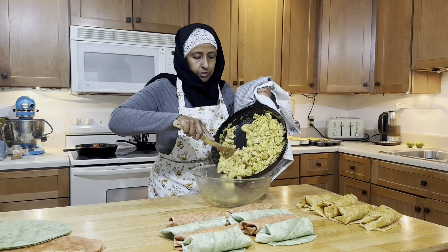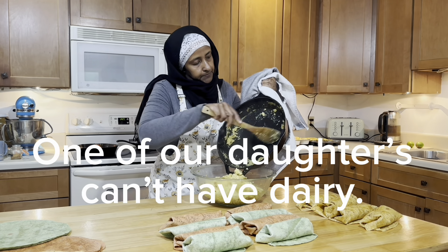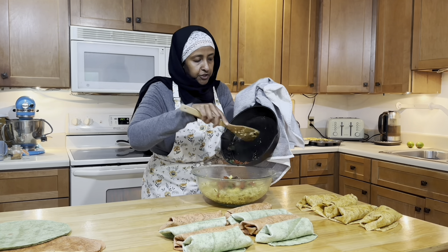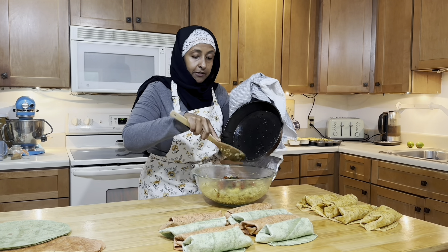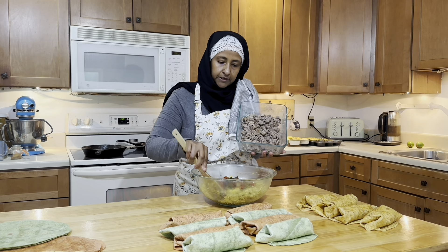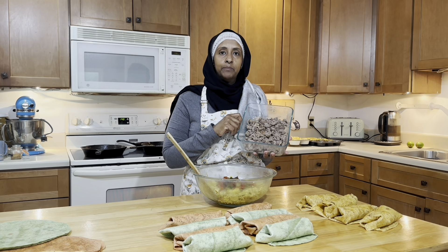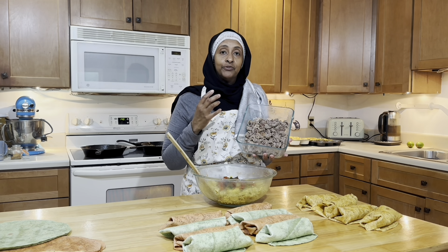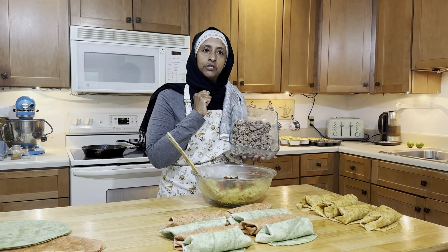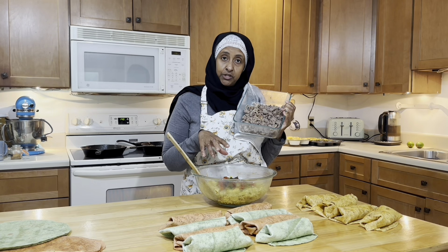So this batch is not going to have cheese — this will be without cheese. It was wonderful finding out that she couldn't have cheese. Once we omitted it, she felt so much better. Sometimes just knowing what you can't eat, you feel better and you can do something about it. Not knowing and trying to find out is so frustrating. But now, knowing she can't have cheese, I make some without and she's fine, thank God.